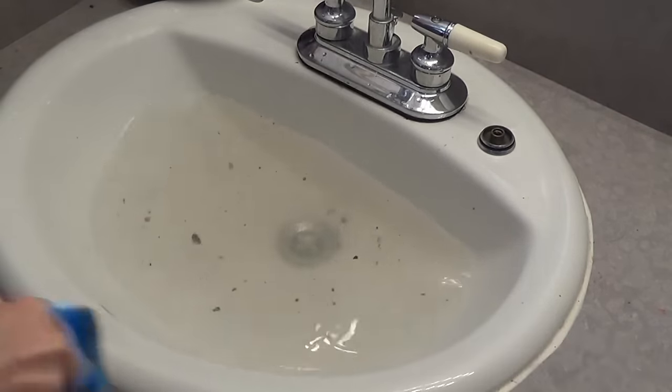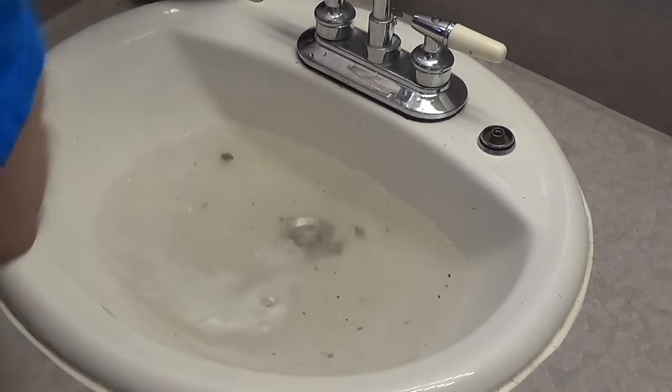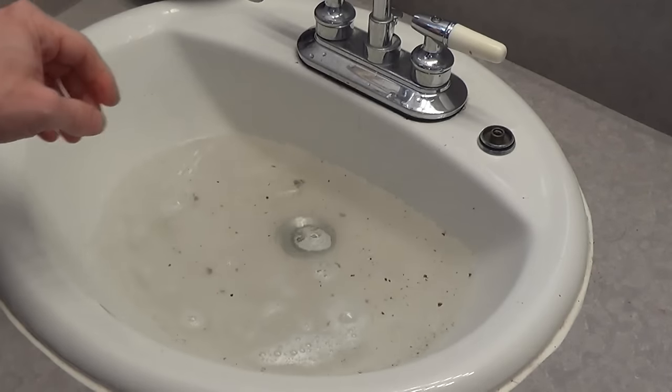Oh, spilling water all over the place. But as you can see, it does not work. So that was my first attempt. Next, I'm going to try a snake.